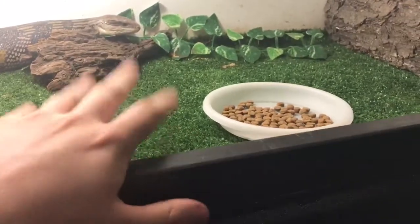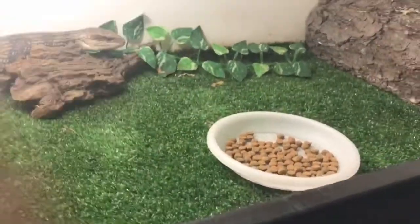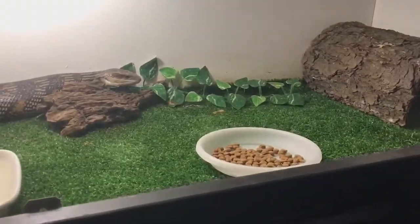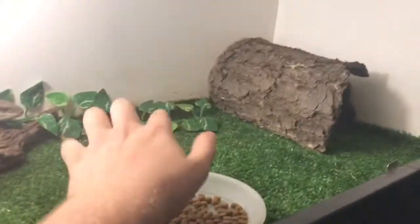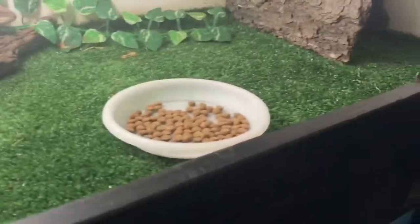You can use newspaper as well as a substrate, but I've just gone with the fake grass. It's a little bit more visually pleasing rather than just newspaper. But everything else is the same — she's got a log hide, which is actually a real bit of bark, just a little fake plant, a little log, water bowl, and food dish.